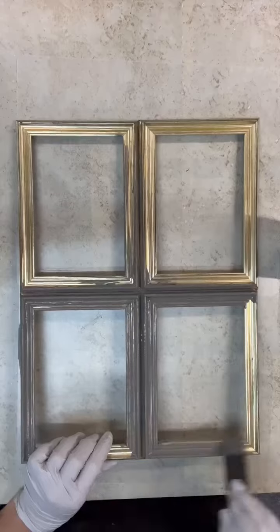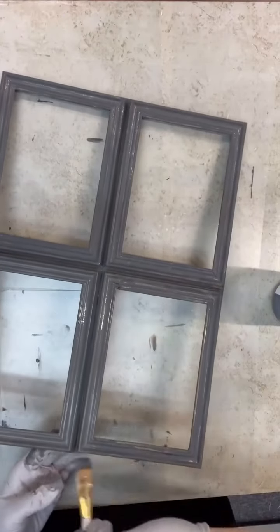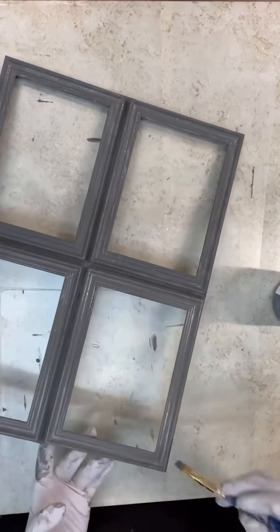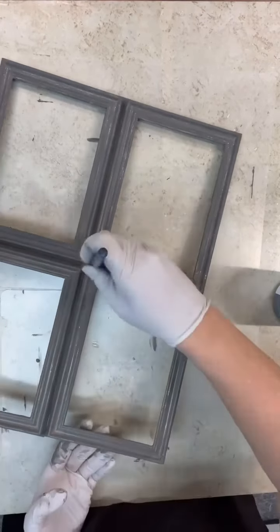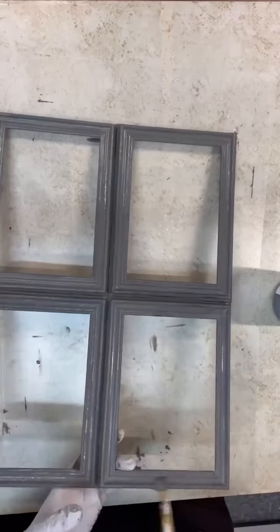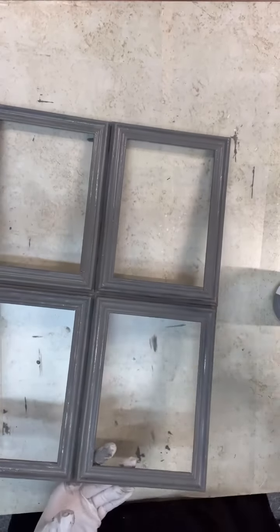I would suggest if I did this again to use spray paint. I think that would actually adhere a little bit better just because they're plastic frames. So here I'm just kind of touching up some more spots, and then once that's dry, we will do a little bit of sanding, but not too much.